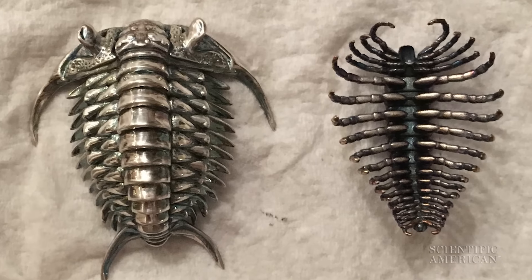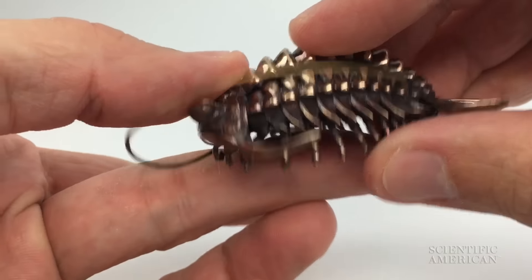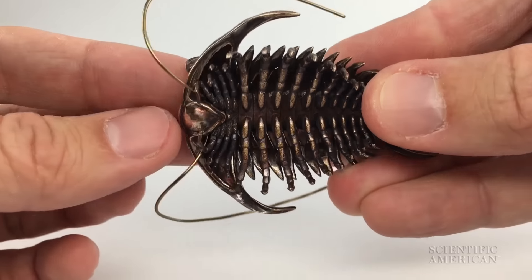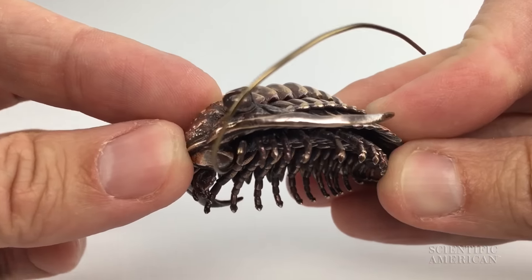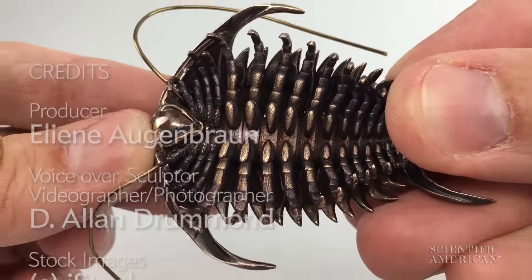Then I assemble the whole animal by combining the prints of the legs and the shell, bending a wire for the antenna, and polishing it up. And suddenly you're holding this animal that's been extinct for a quarter billion years, and the antenna are waving and 36 legs are curled around your thumb. It's practically swarming in your hand.